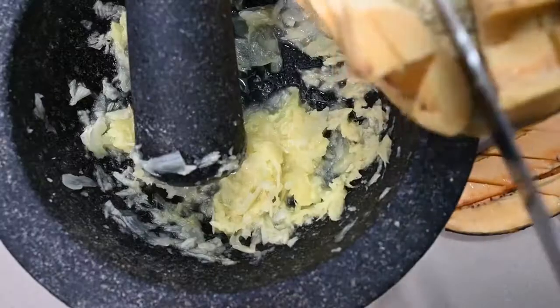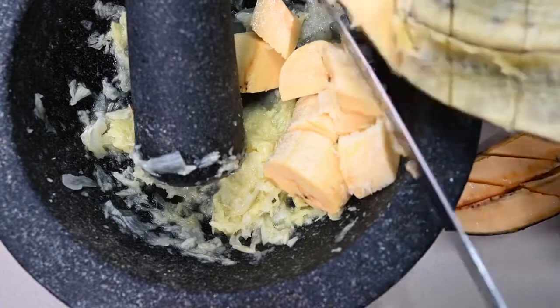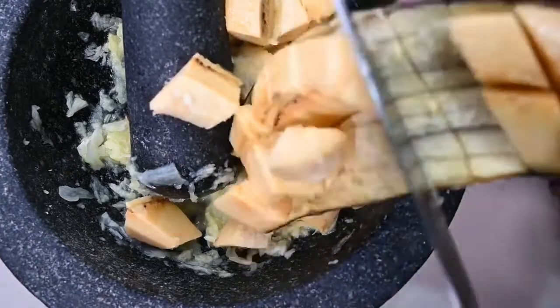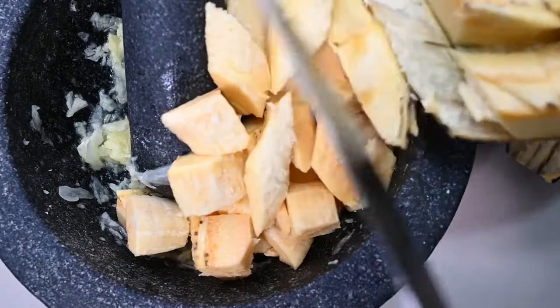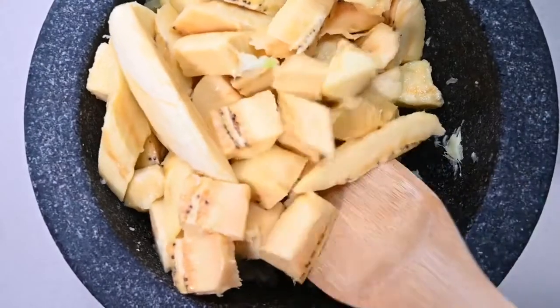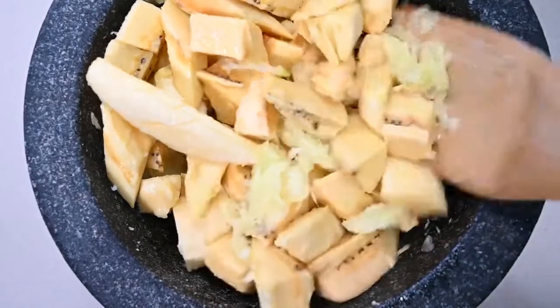Here you see we're putting the plantains in the mortar. Depending on the amount you're making, you can use a larger bowl, because ultimately we just want to mix all the ingredients together. Here you see we're mixing the ingredients, making sure the seasoning is evenly distributed to all the pieces of plantain.